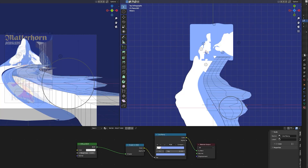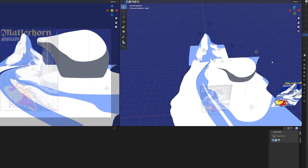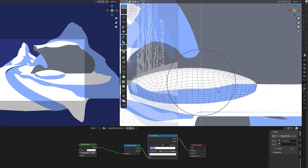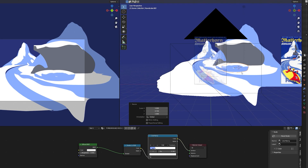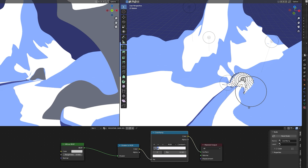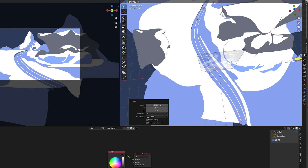I then brought in more rock formation meshes and tried to build out the scene beyond the vertical orientation it was originally in. As this style uses a limited color palette and relies heavily on contrasting values, I used at most 6 colors for the scene.